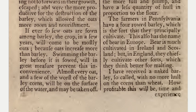If ever so few oats are sown among barley, the crop in a few years will come to be mostly oats, because oats increase more than barley. Swimming the barley before it is sowed will in great measure prevent this inconvenience — almost every oat and a few of the worst of the barley corns will be on the surface of the water and may be taken off.